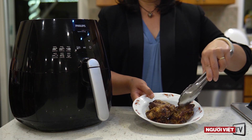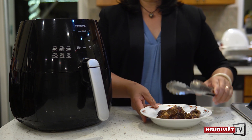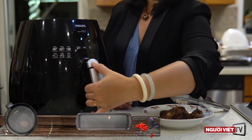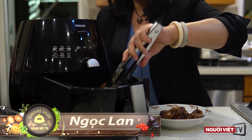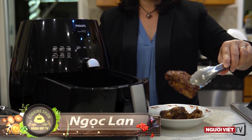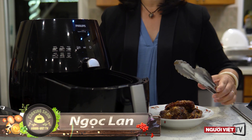Hôm nay mình sẽ làm món sườn nướng xả và mình nướng bằng lò air fryer, những miếng thịt rất là vàng, thơm ngon.